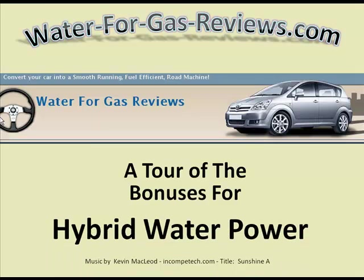Welcome to waterforgasreviews.com — a tour of the bonuses for Hybrid Water Power. There were so many bonuses that I actually had to make a separate video. So let's get right into the bonuses now.